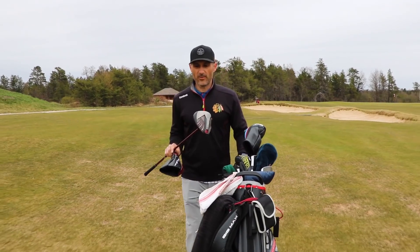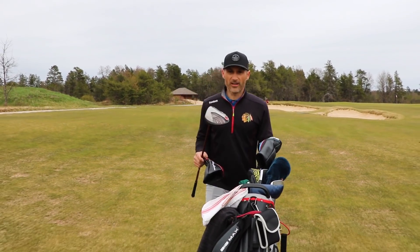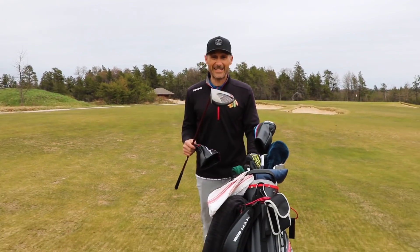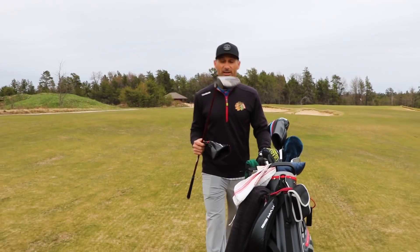The face of it is built with what's called DAT 55 Titanium. Why is DAT 55 Titanium so popular and why is it used on this driver? Well, it is a very, very strong material. And since it's so strong, that means you can also make it very, very thin.